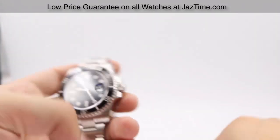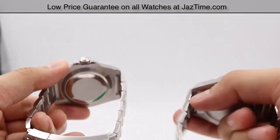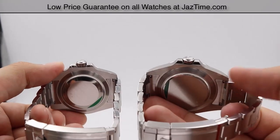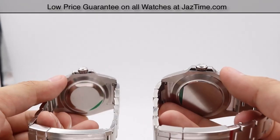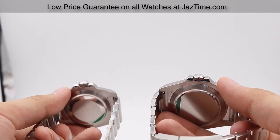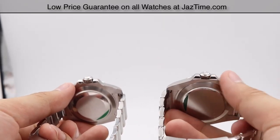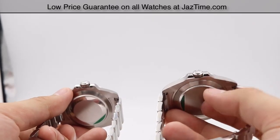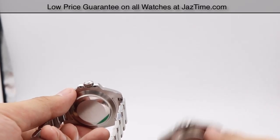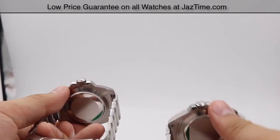Now for the movements: the Submariner houses a caliber 3135 perpetual mechanical self-winding movement, made in-house by Rolex and one of their tried and tested calibers. It has a precision of minus two to plus two seconds per day. Functions include center hour, minute, and seconds hands, instantaneous date change, and hacking seconds for precise time setting. It has a power reserve of 48 hours.